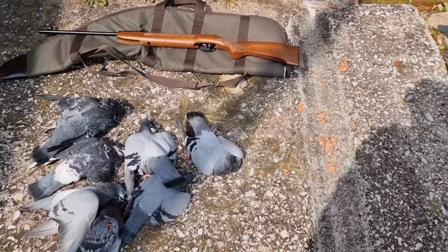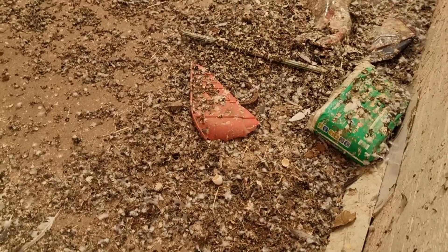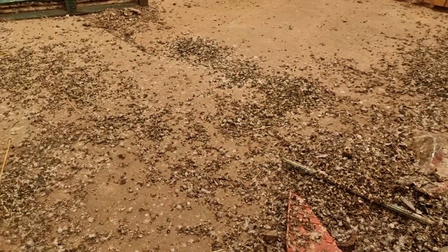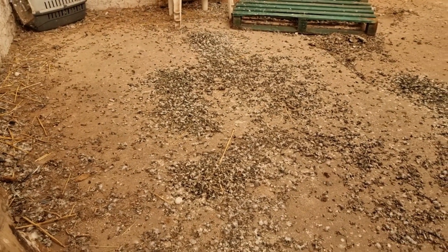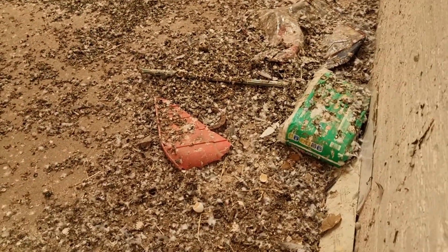The mess that pigeons make is unreal. Absolutely riddled with pigeon droppings everywhere — they're disgusting.